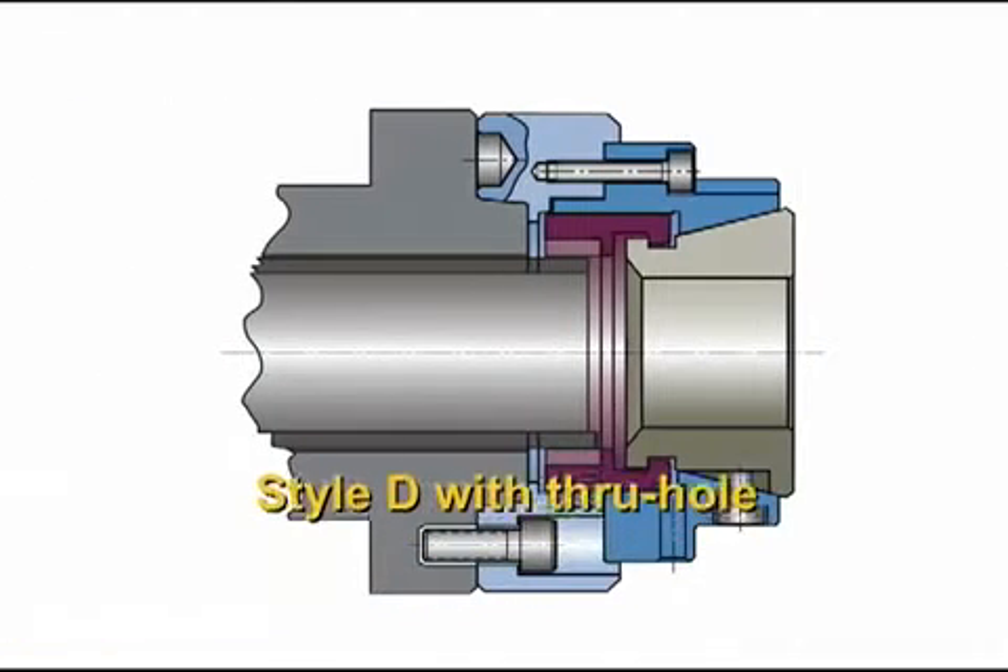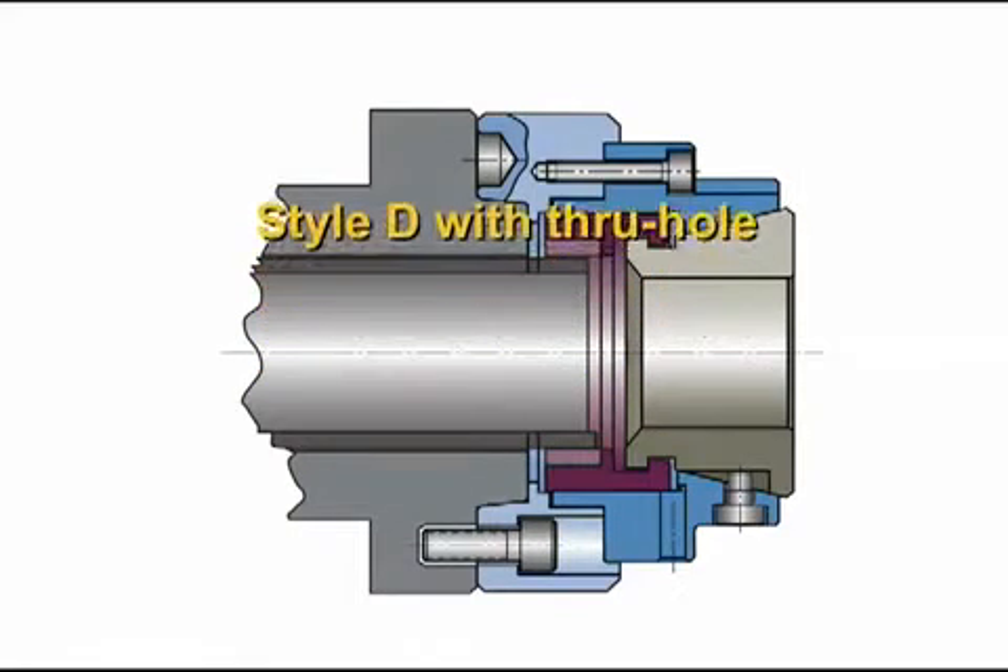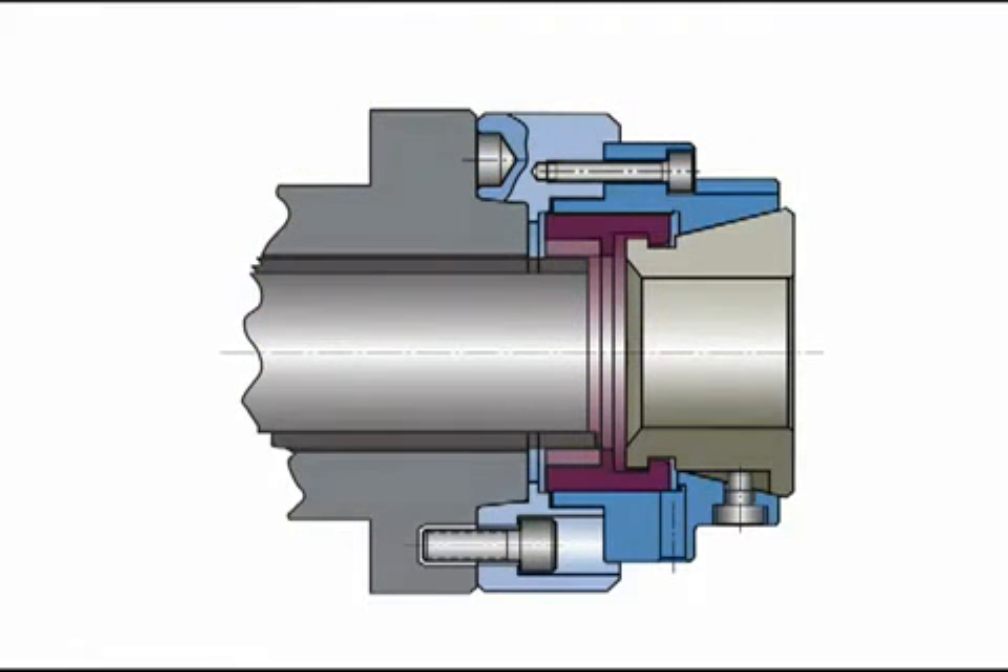Style D is a pullback design with a through hole for doing bar work. Since there is no stop in this model, it is not recommended for chucked parts.